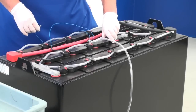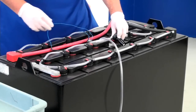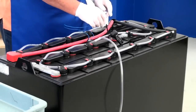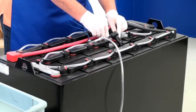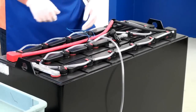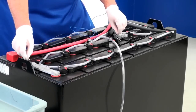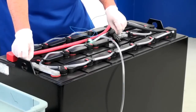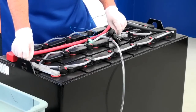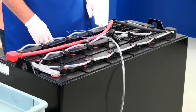Now remove the valve or vent cap in the cell where you plan to insert the probe. Insert the probe into the vent well and into the electrolyte. The light should turn green after about 10 seconds. Okay, everything looks good. So now you know this will be a good location to install.